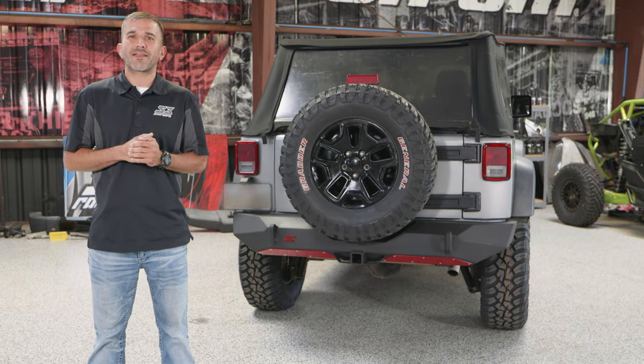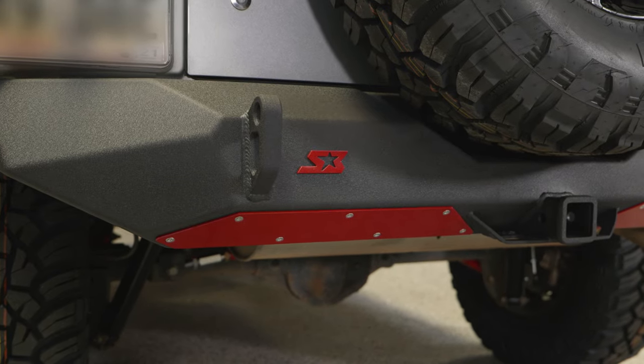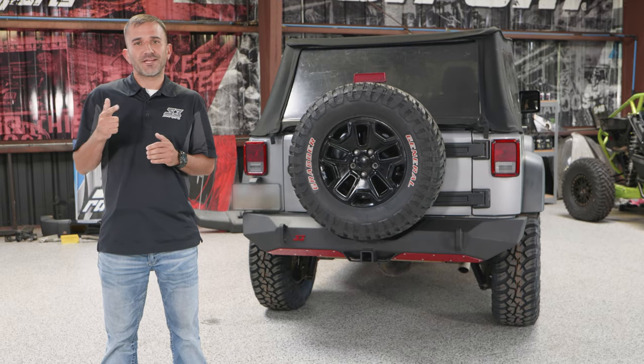Alright guys, it's as easy as that. We just finished up the install on our Ambush series rear bumper for the Jeep Wrangler JK and JKU. Thanks for tuning in.